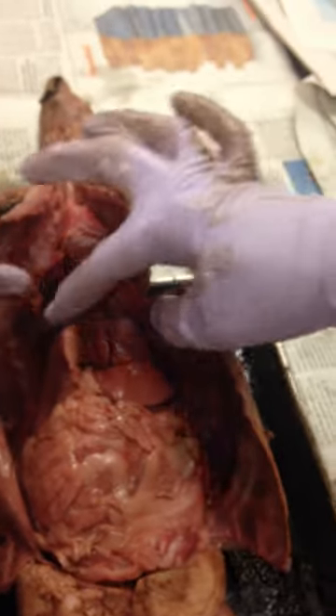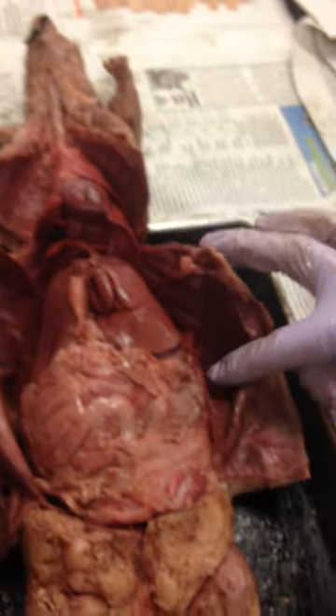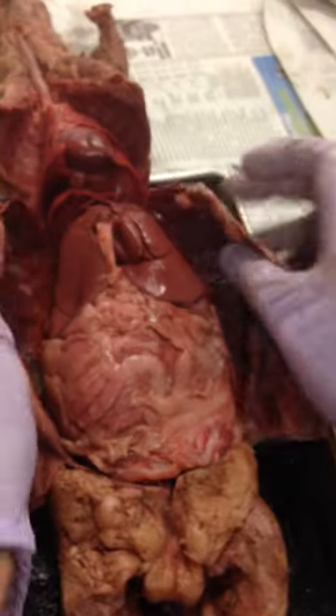So it goes down each side, across the top, and down each side. Go ahead and pause.